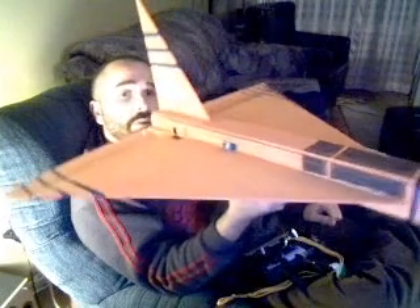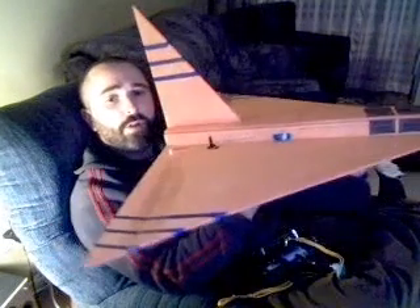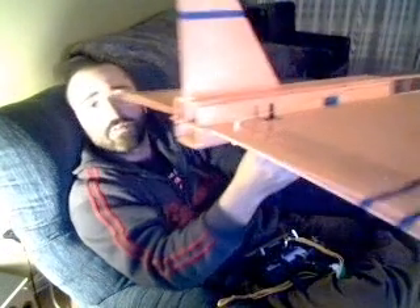It's orange with blue stripes on it. I finally received my parts, so everything is now installed and ready to go.